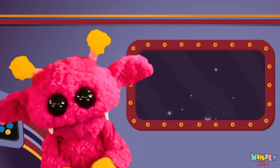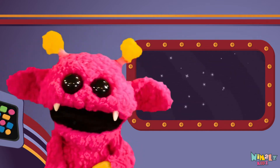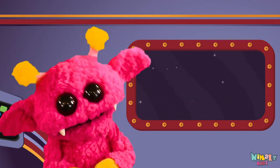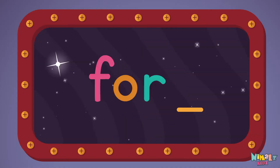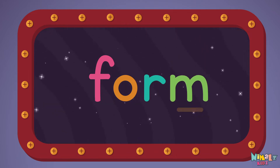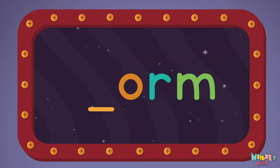Now it's time to find the missing letter. F-O-R-M. Let's see if you can say it before I do. M! F, F!